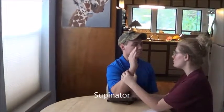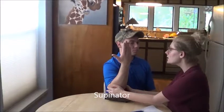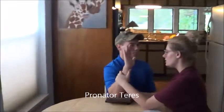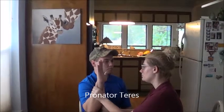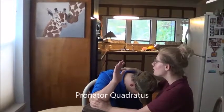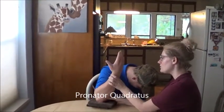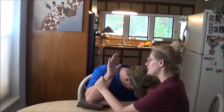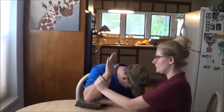Now I'm going to bring your elbow onto this cloth right here. Can you turn your hand towards you? Okay, that looks good. Hold it there, don't let me move you. Okay, that's good. Now I'm going to have you lean forward. Can you bring your arm back towards you? And then bring your hand again towards me. Okay, looks good. Hold it there, don't let me move you. Okay, you can relax.